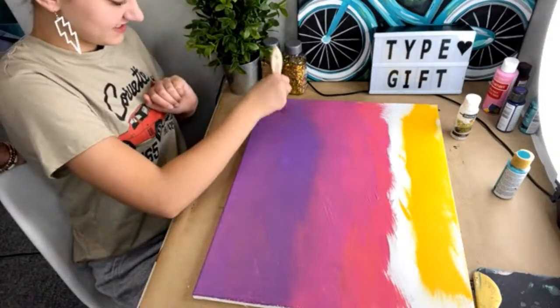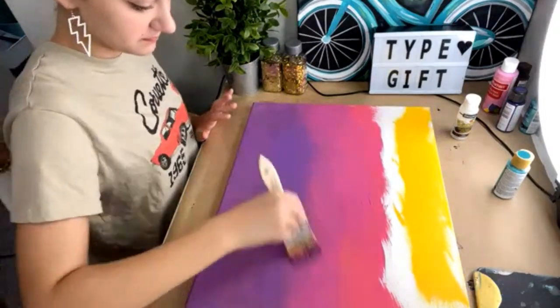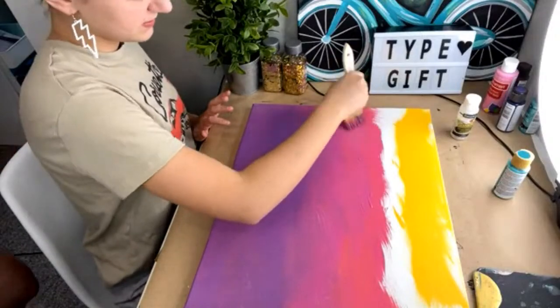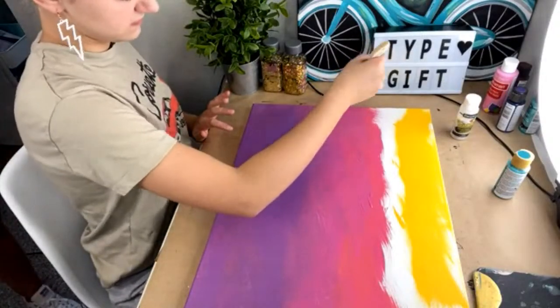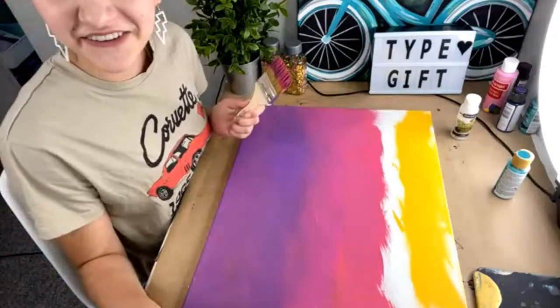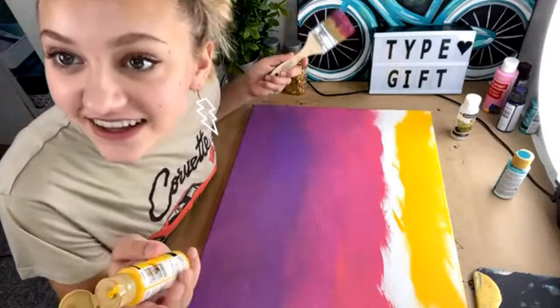For those of y'all that are nervous about doing lives, this is a good example — it just takes practice. Go ahead and share your tips on what your tips are for teaching a paint party, and Pixie, I think you're doing a great job!